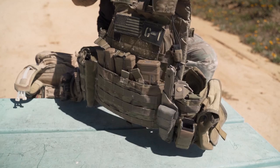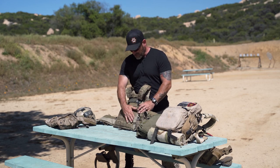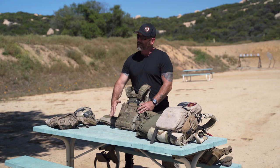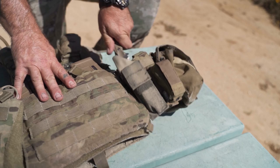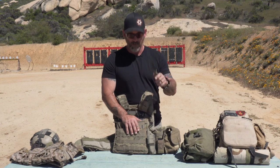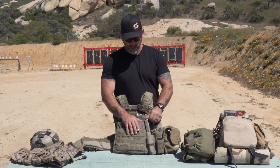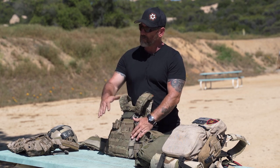A good basic setup: you want to have your three magazines right up front in the closest-fitting kangaroo pouch you can get. I always like to have a fixed blade knife that I can get to fairly quickly and easily, mounted right about here, and right in front of that have your multi-tool. These are things you can get to right away because you're going to need them without having to dig through your kit.